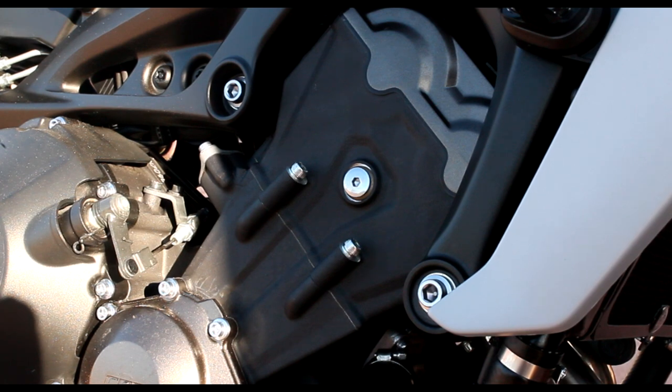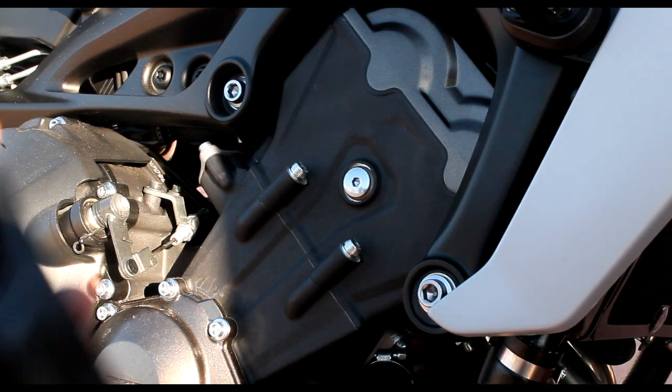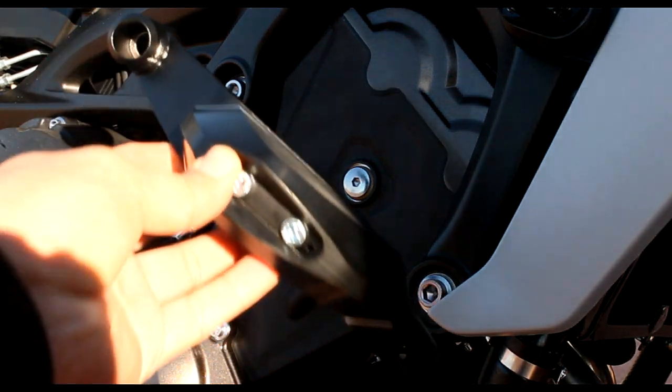What is up everybody, it's your buddy CruzaMoto and today we got another install video. We're going to be installing the SW Motec frame sliders onto the MT-09.